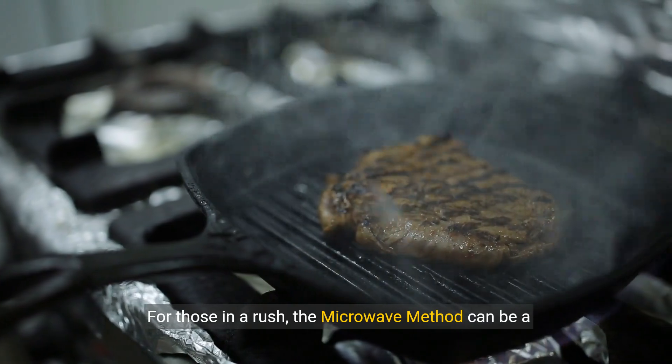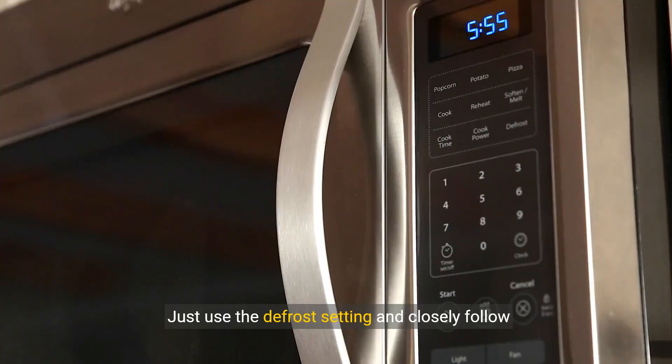For those in a rush, the microwave method can be a game changer. Just use the defrost setting and closely follow your microwave's instructions to avoid any uneven cooking.